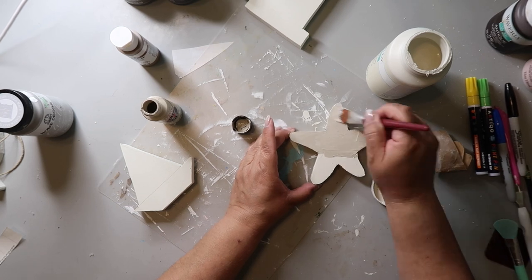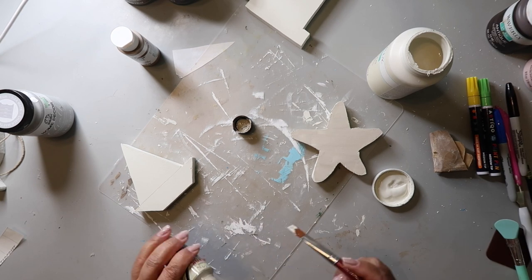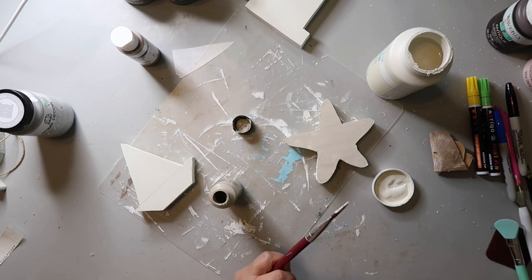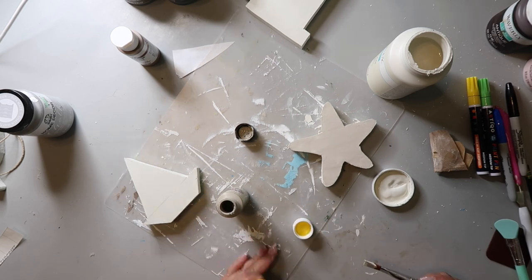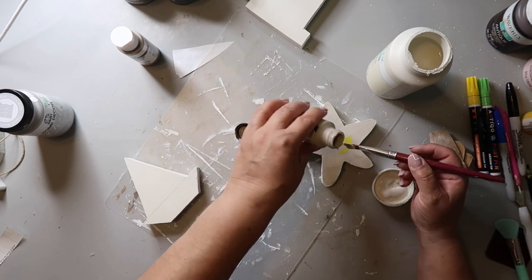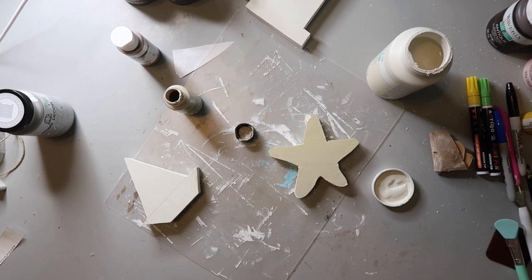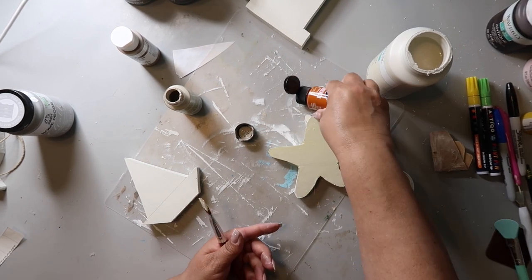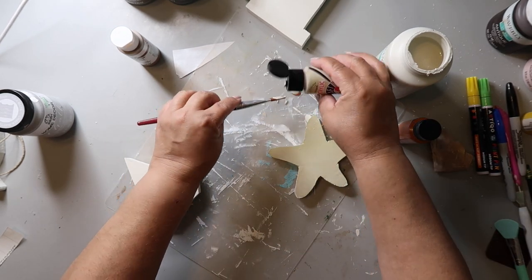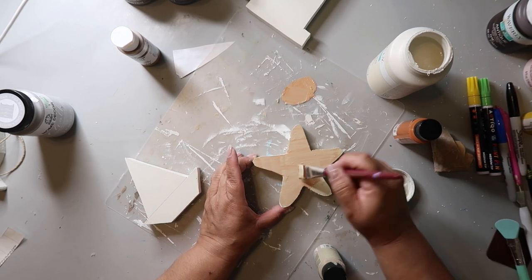I painted the starfish with plaster but I was going back in with a beige color because I didn't think it looked starfish-y enough. I thought, hey, what if I add some yellow — but that yellow was too bright. So I tried to dilute it, added some more beige back in, then grabbed an orange color and some more beige and mixed those together trying to get that starfish look.